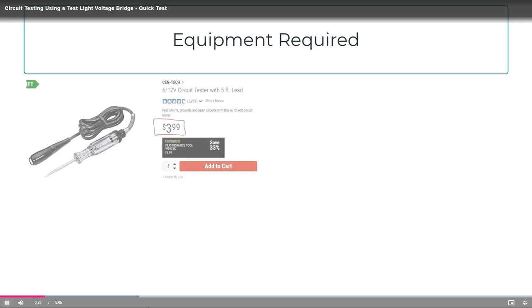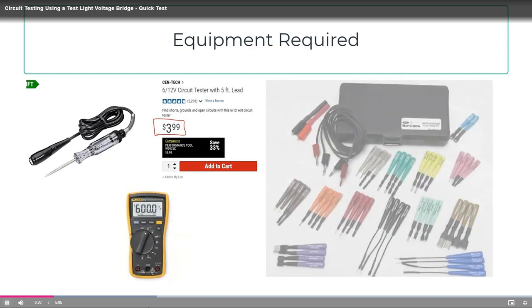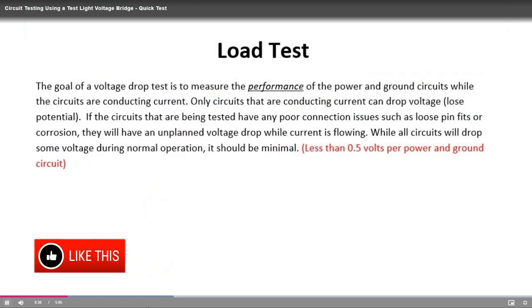This video will quickly show how to load test a circuit using a bolted circuit — the voltage bridge — which utilizes a test light with an incandescent bulb, a DVOM, and the leads that come in your Rotunda flux probe kit. If you do not have the leads from the flux probe kit, there is another way to take these measurements, which will be shown at the end of the video. A load test is loading a complete circuit or an individual wire with the component that draws amperage through the wire.